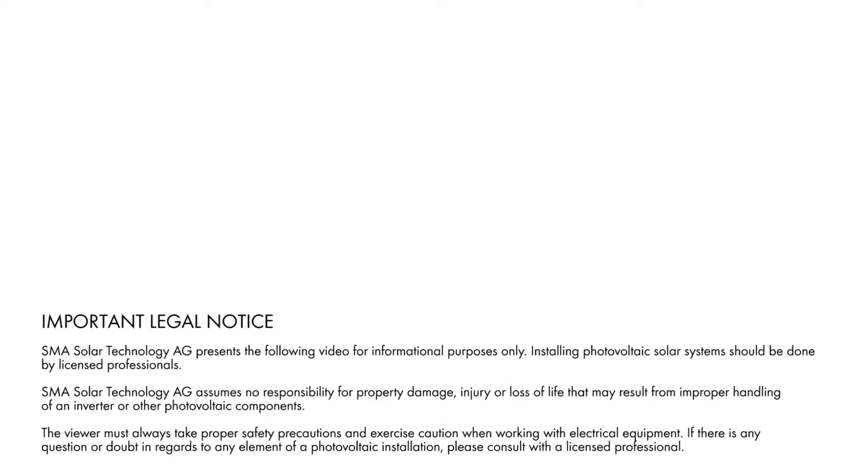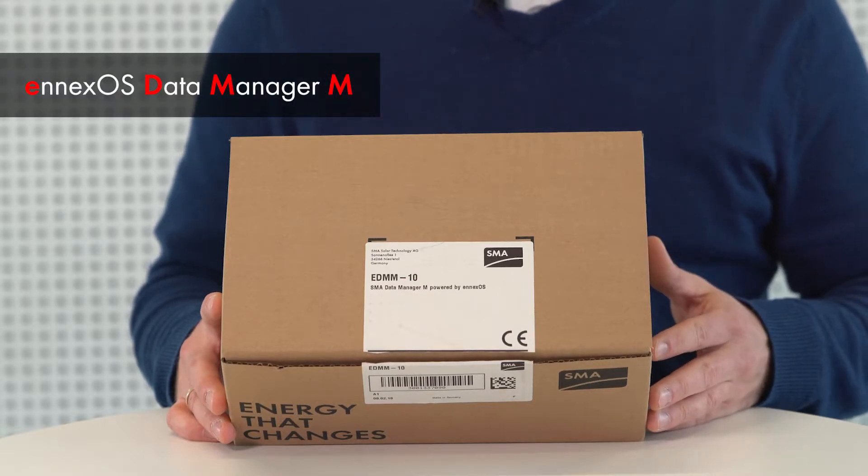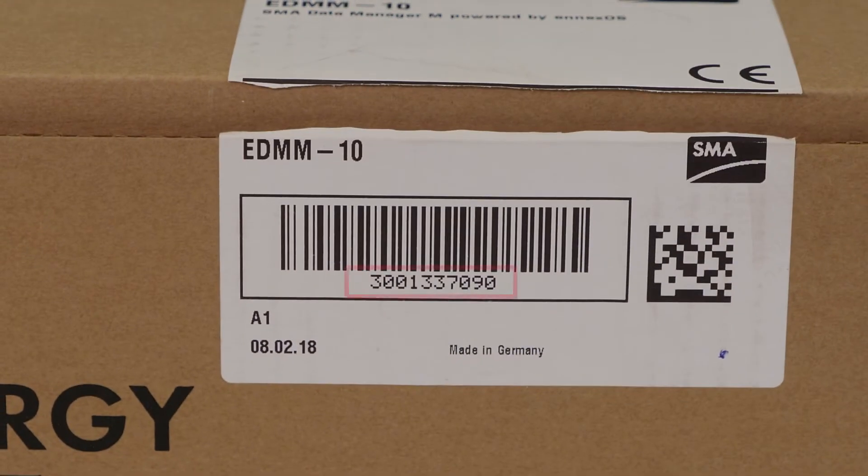You can find an overview of the videos here. Let's start by unpacking the SMA Data Manager M. The letters EDMM on the packaging stand for NXOS Data Manager M. The device's serial number appears again underneath the barcode in plain text.